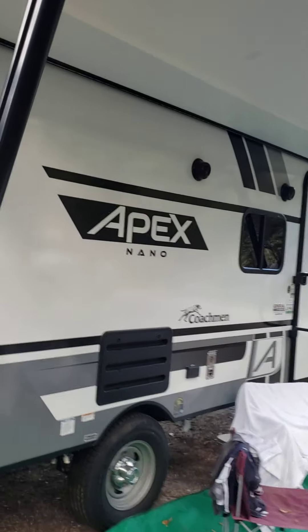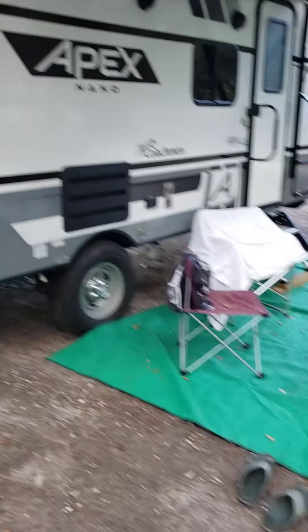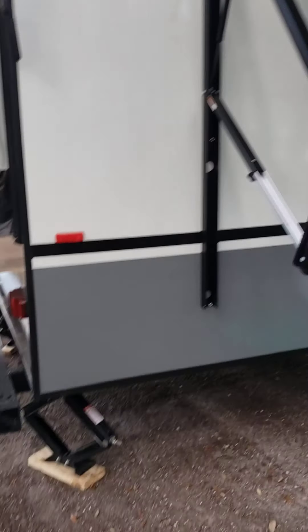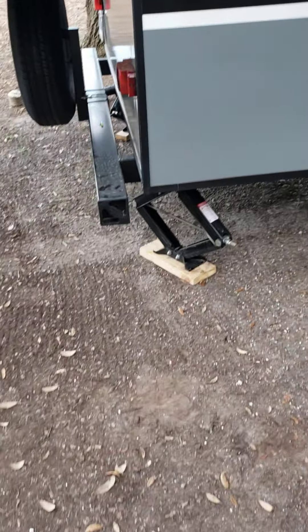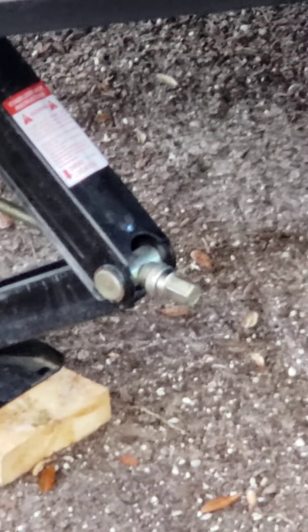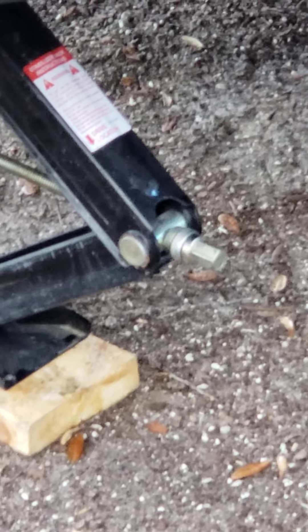The Apex Nano Coachman was not on level, and a lot of these vehicles — if they're not level — their doors won't shut properly. Mine does the same thing, and mine's 34 feet long, so I have to make sure it's level using these levelers here.